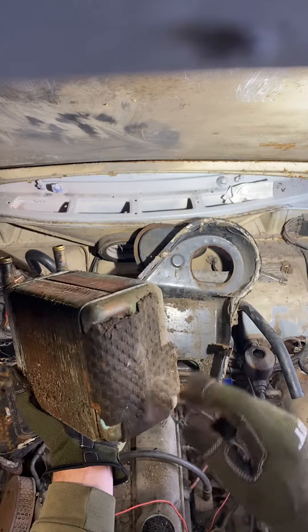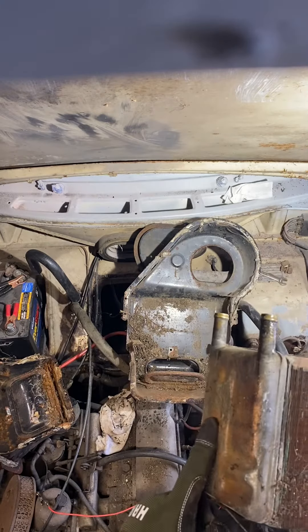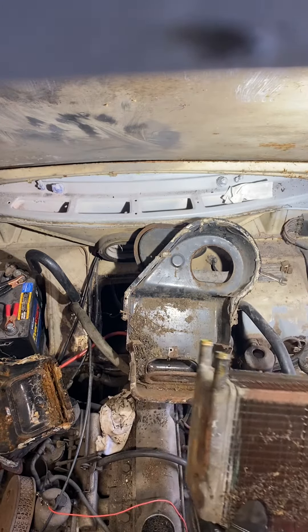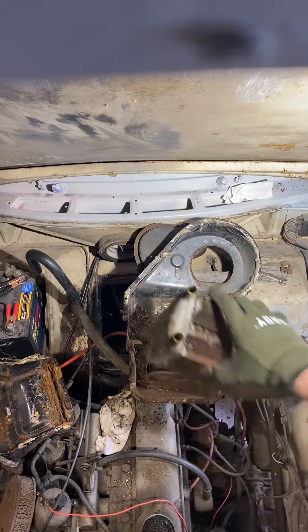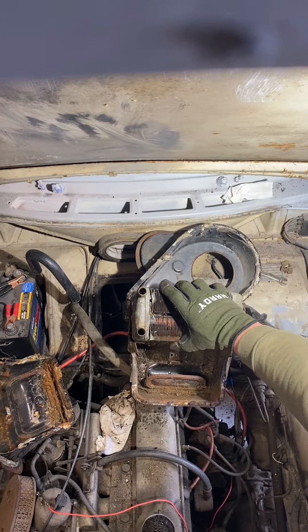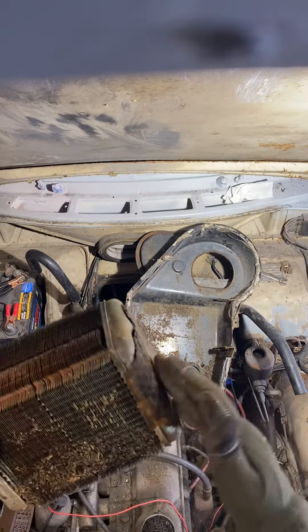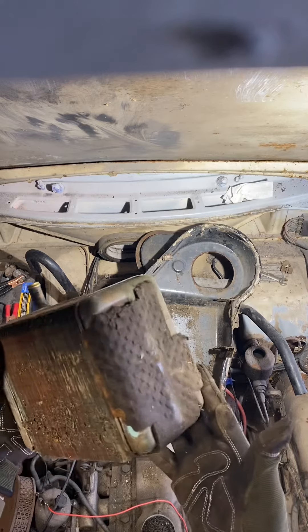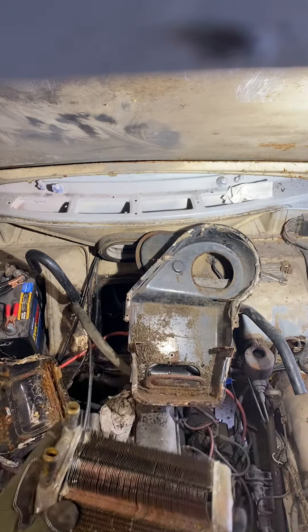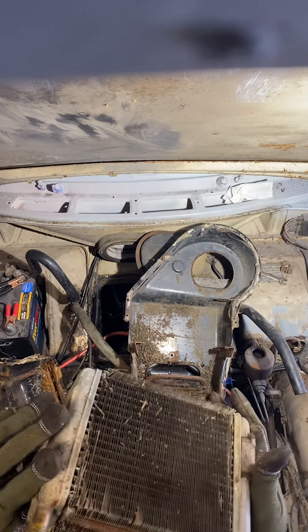It looks like originally they had some sound deadening on the side and bottom, and maybe some here, but there isn't a lot of room if they did have sound deadening there. So I'm gonna assume no — this might have just been in there to shim it and keep it from rattling around, to try to keep it from being noisy in there.